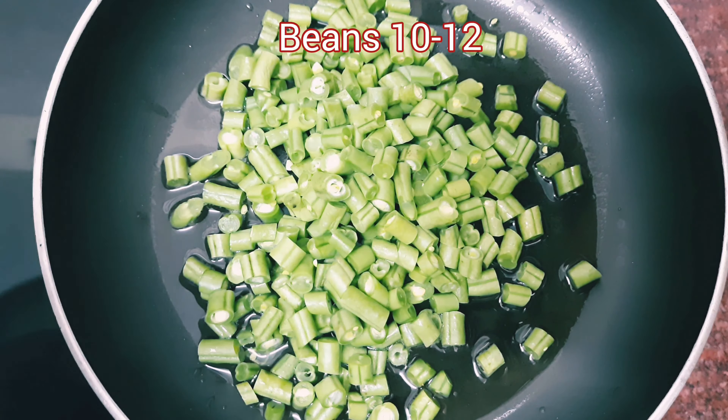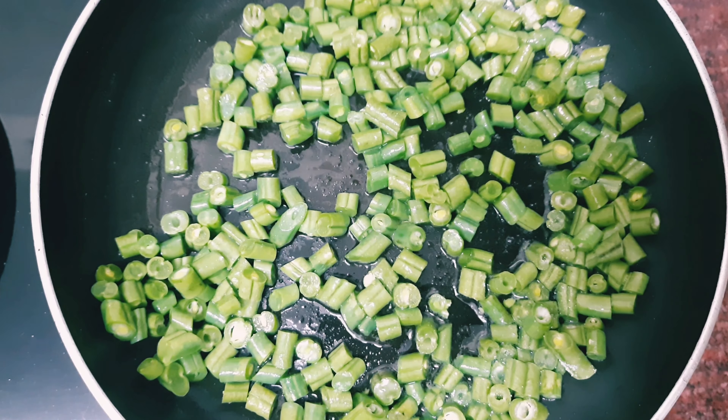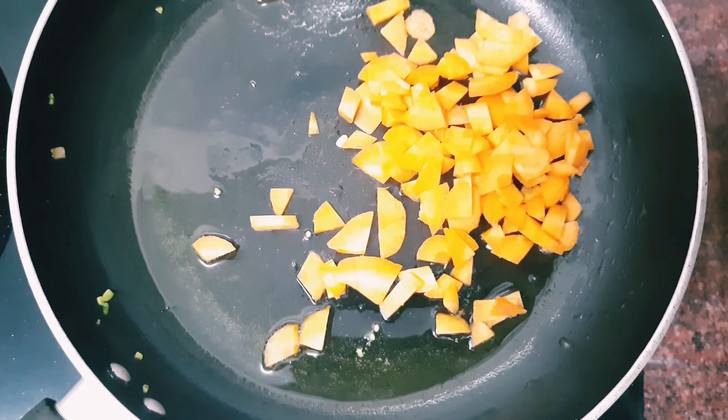I have 10-18 beans in it. There is a bowl of beans in it. I am using the pan and I have the carrot in the pan.